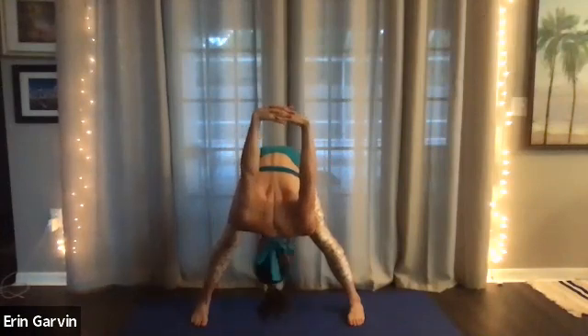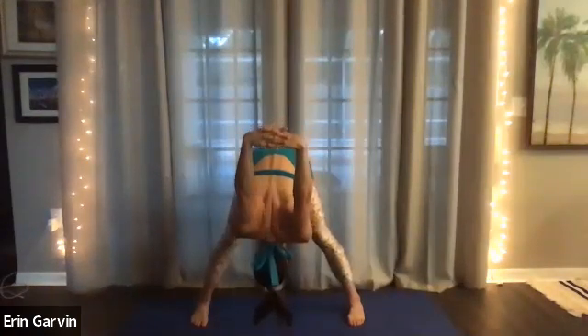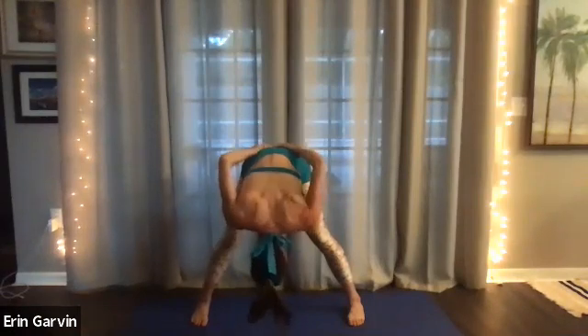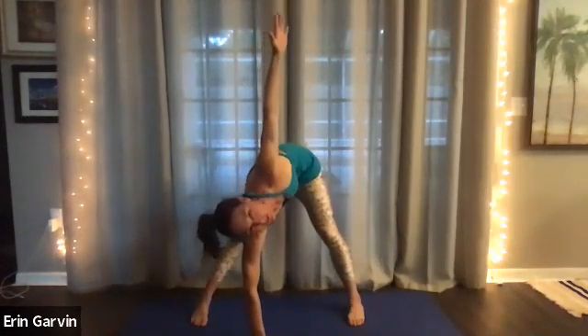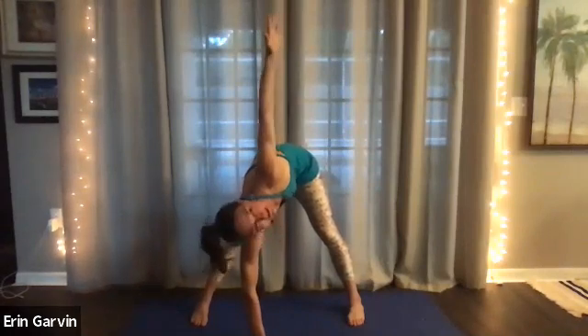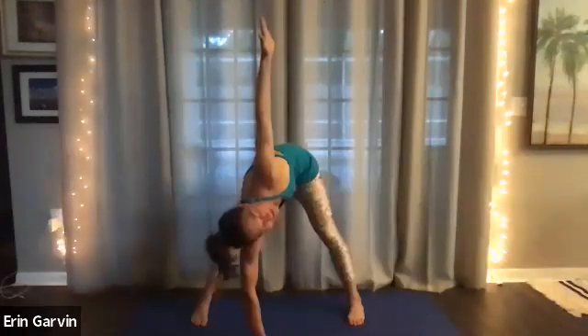Neck is soft. Five, four, three, two. Hands go to your hips. Come up halfway. Now let your right hand or knuckles be on the floor and open up the left arm up. So it looks like you're a windmill. You can look up or if that doesn't serve you, you can look down still. Five, four, three, two.